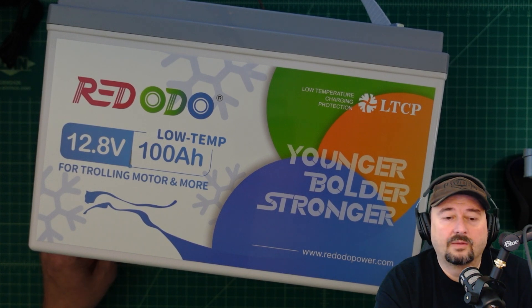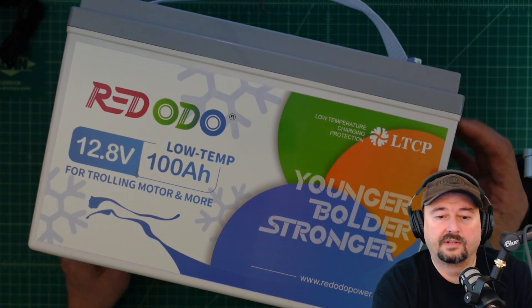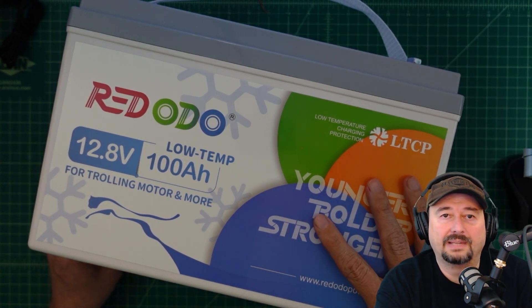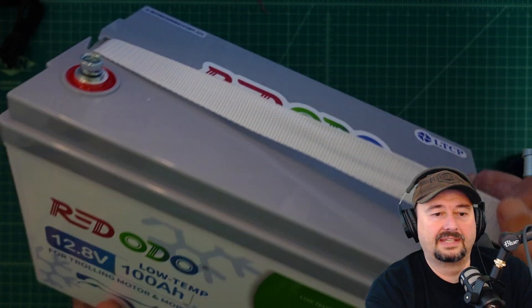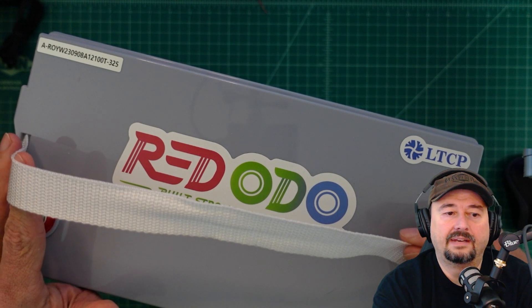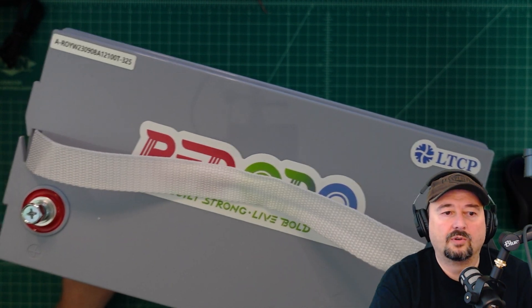Now that we got that out of the way, we're going to cover the dimensions of this battery a little bit later on in the video. I just want to talk about the construction. It's made out of flame retardant ABS plastic, which is nice, and it's sealed up pretty good. If I disassembled this it would be a pain because it's all snapped and glued together. It has a nylon removable carrying strap which is pretty comfortable to carry around.